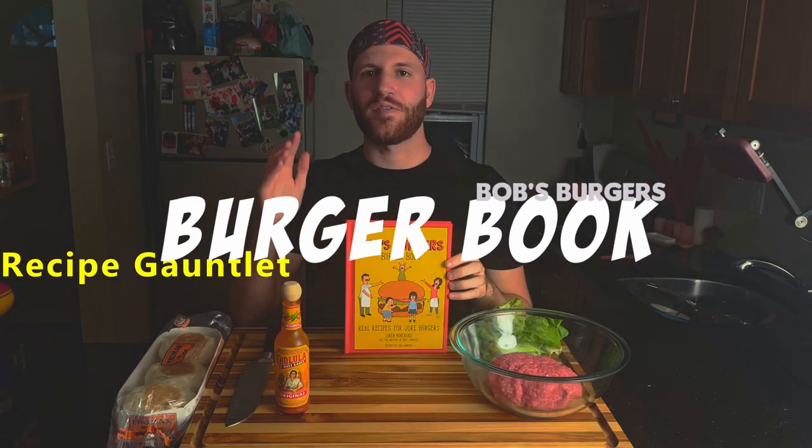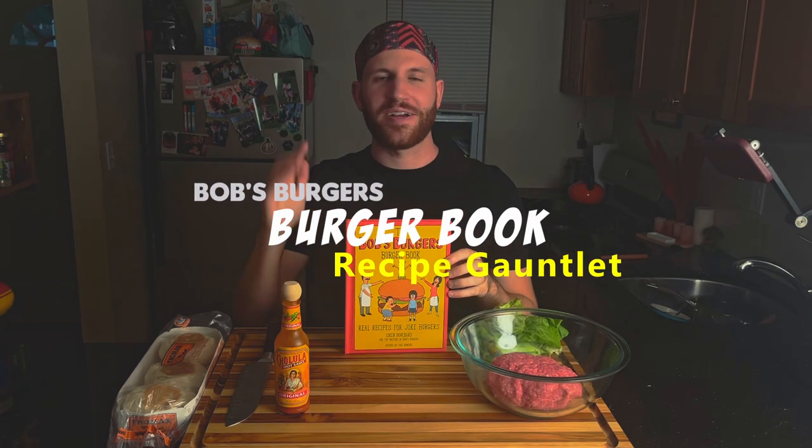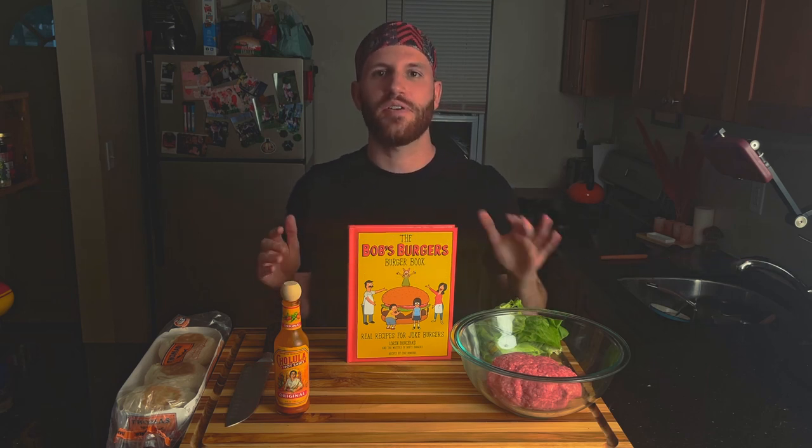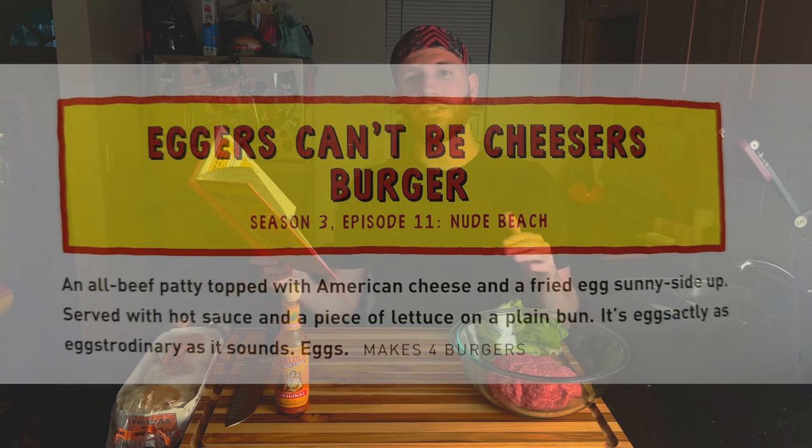Welcome back to another episode of the Bob's Burgers Burger Book Recipe Gauntlet. In this series, our goal is to grind through every single recipe — all 71 of them. The second recipe in this book is the Eggers Campy Cheesers Burger.